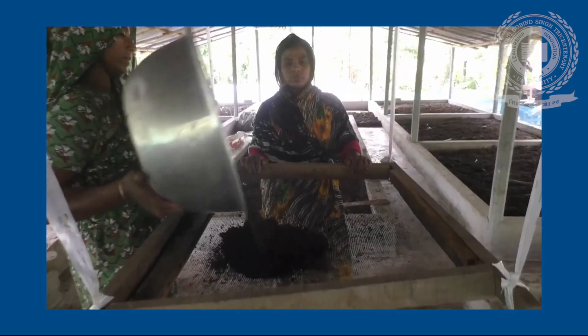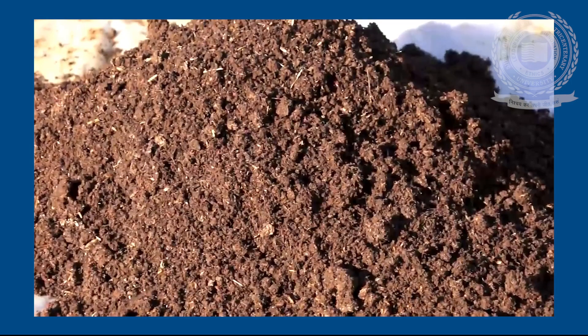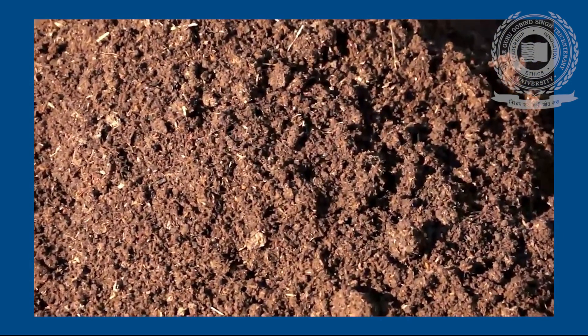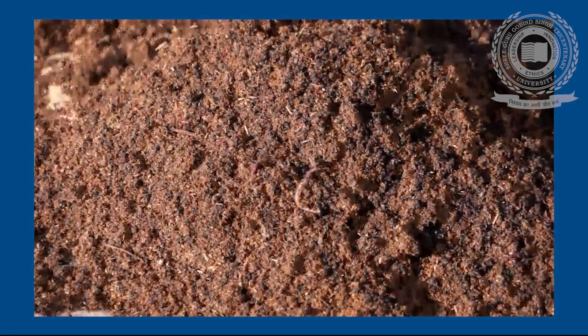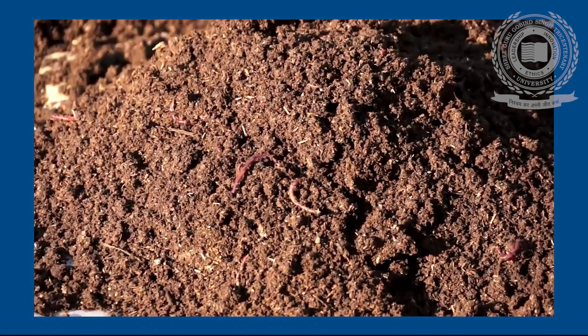Wet dung should not be used for vermicompost production. The next phase is Preparation of the Earthworm Bed. Before carrying out vermicomposting, a concrete base is required to place the waste, as loose soil will allow the worms to go into the soil and dissolved nutrients will be lost into the soil along with water during watering.